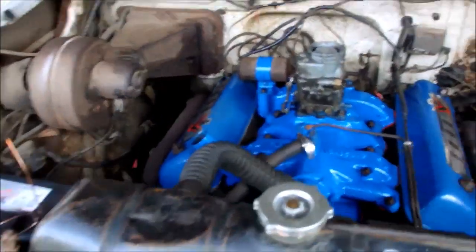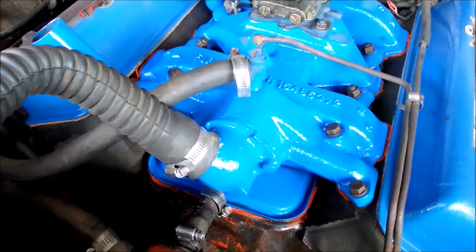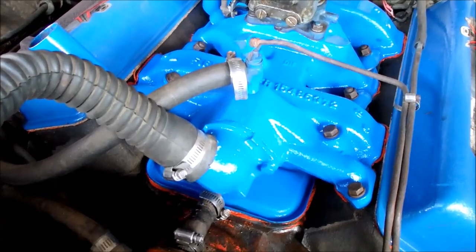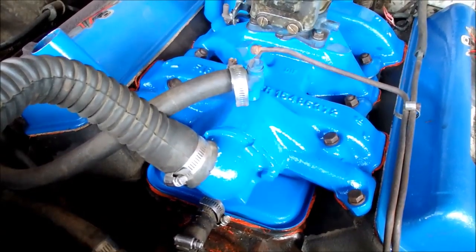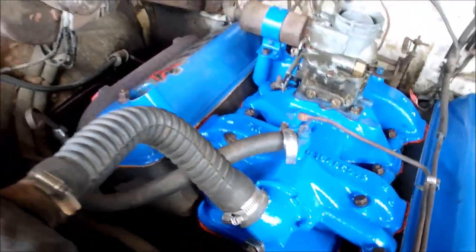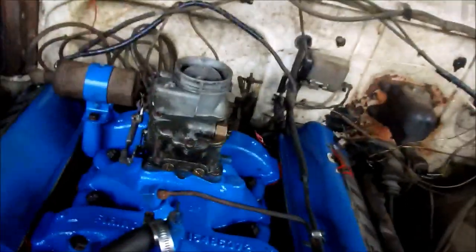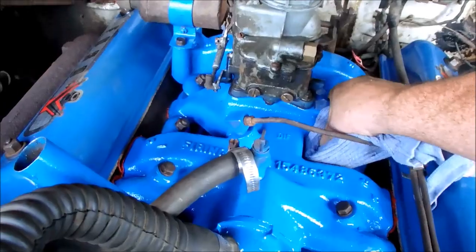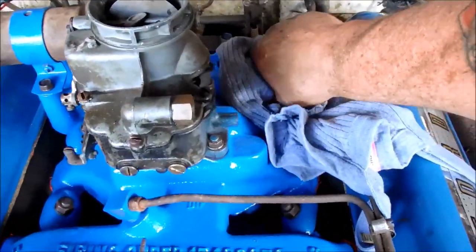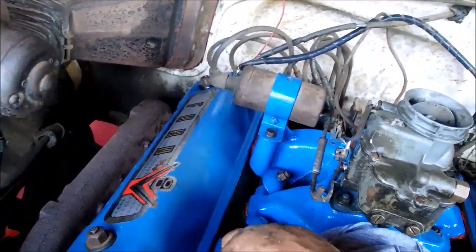I got the manifold and the valley pan back on there and I think it's about 11 o'clock, so that's pretty good time. I'm not exactly sure what time I started this morning, but that was a job I wasn't looking forward to. I reused the old gaskets — that red silicone I use is actually called Make-A-Gasket or Gasket Maker.